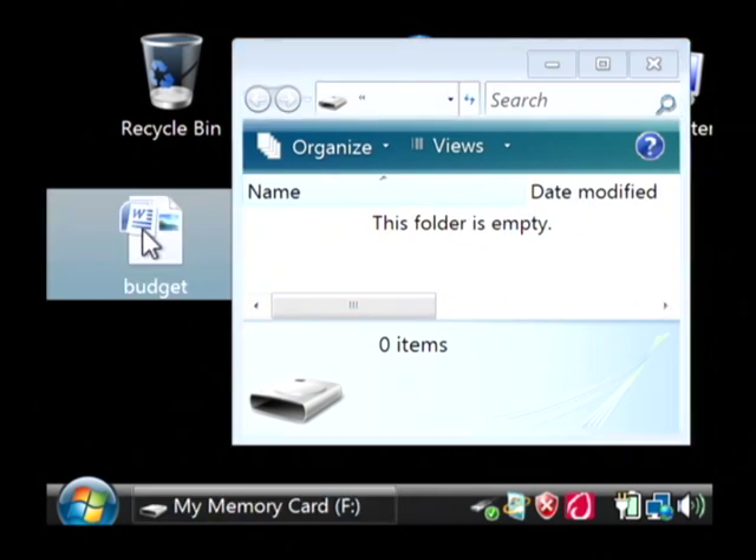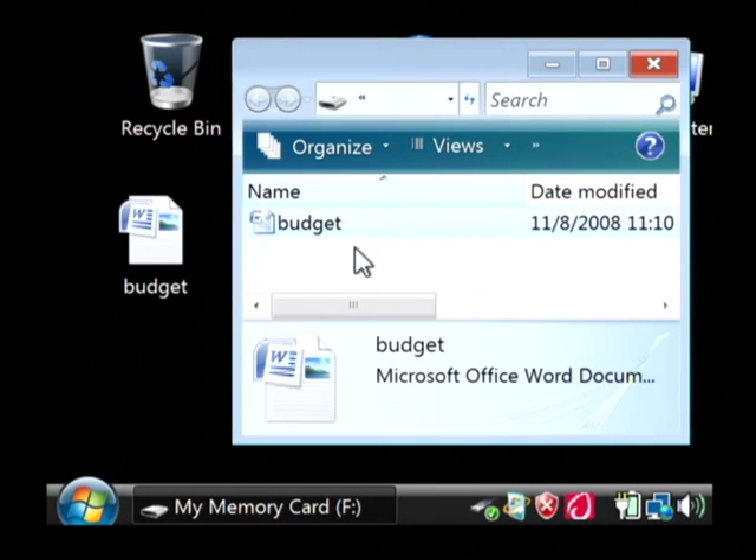So if I just want to grab a file from my computer — say this is an important document that I've been working on — we're just going to grab it, pull it over, and now it's been copied to that external hard drive. Basically, I'm using it for backup purposes.